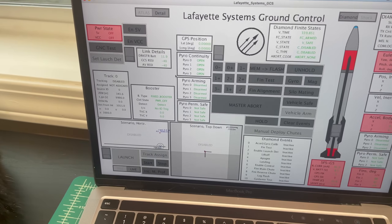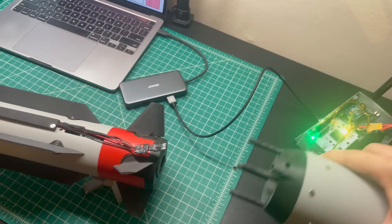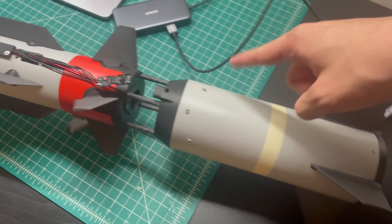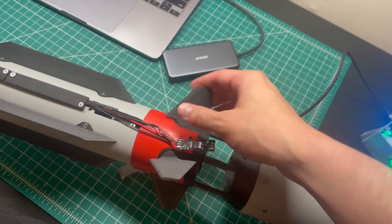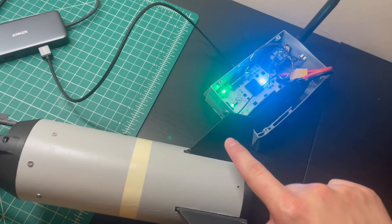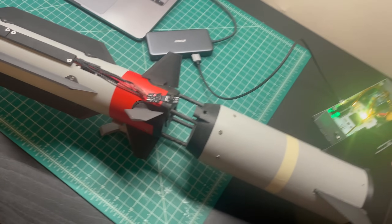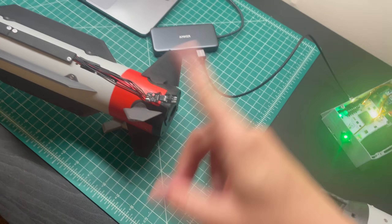Next we're going to do a number of control tests. Now, this booster has some big fins on it. One of the problems with canard control rockets is that the canards spit off a vortex that rolls backwards and hits the big fins in the back. With this booster we have the same problem — the fins, as they rotate, shed a vortex off their tip and leading edge that impinges on the back fins. So I don't think I'll be able to control this thing with the booster attached. Instead, I'm not going to try to control it with the booster on, and then as soon as the booster separates, the fins will enable and the rocket will start to guide through the air.